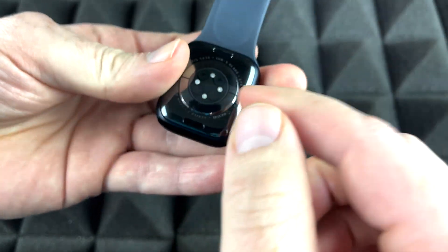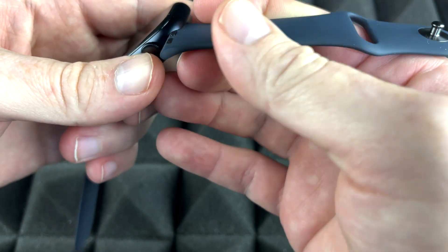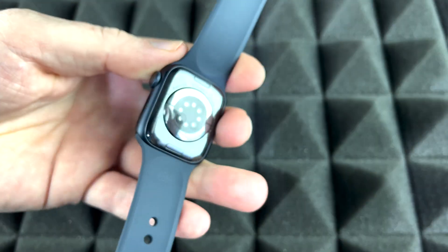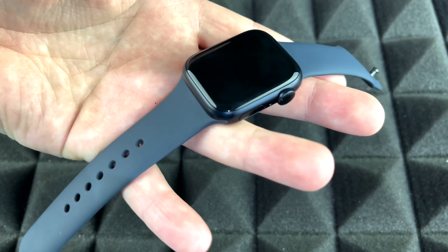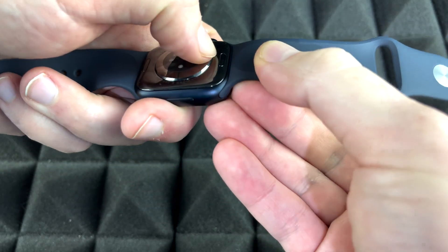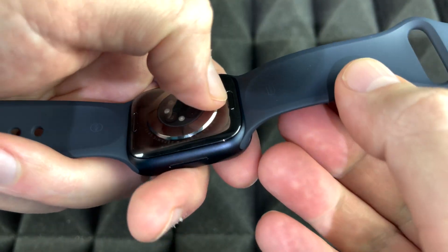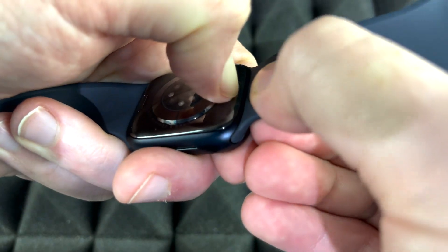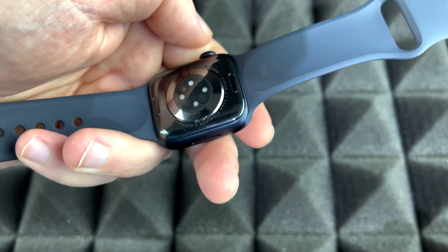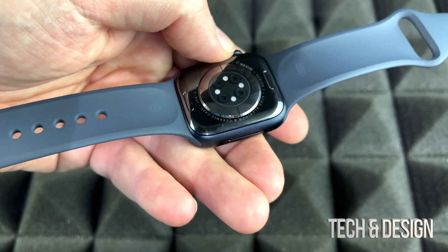To remove a band, you have to press the button on the back. Now let's place the other band on the top — slide it in, make sure it's nice and tight, and it's locked. To take a band off, press the button on the back with your nail and slide it out. That's the only way to remove it, and it works the same for both the top and bottom bands.